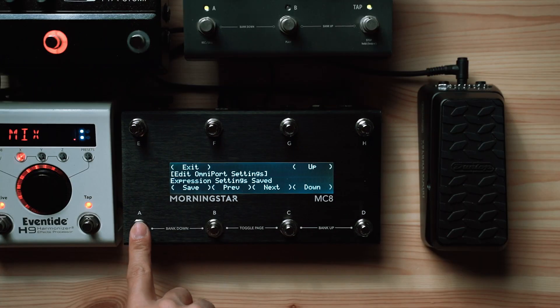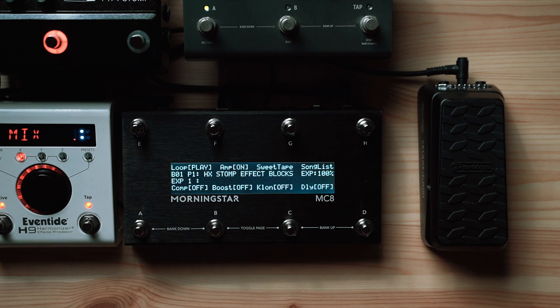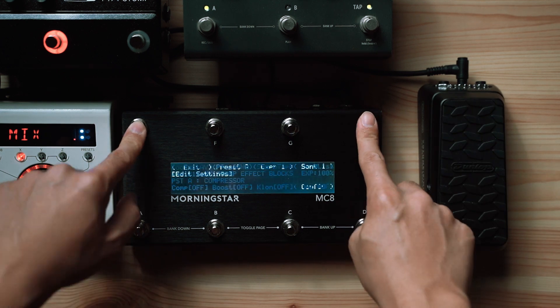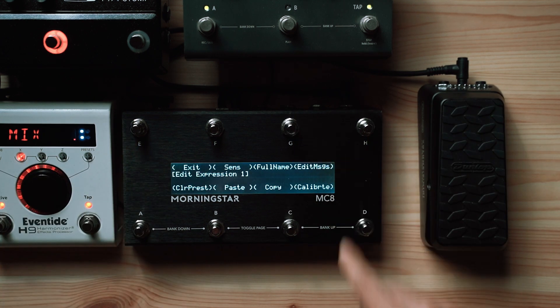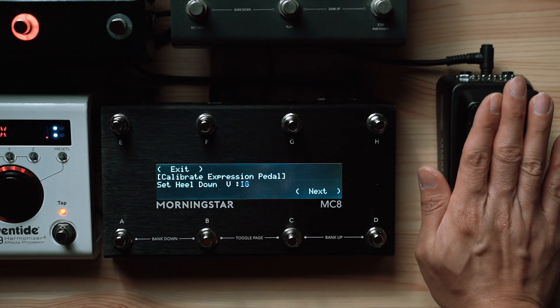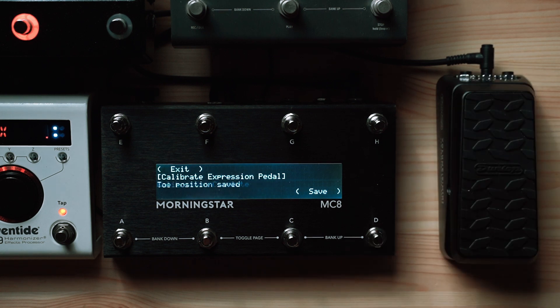Once you're done, hit save and exit. Your MIDI controller will automatically restart. Most expression pedals will work perfectly and not need any calibration. But if you experience any irregularities, you can easily calibrate the expression pedal on the MIDI controller itself. Once you've entered calibration mode, just move the expression pedal to heel down position and press next, then move the pedal to toe down position and press save.